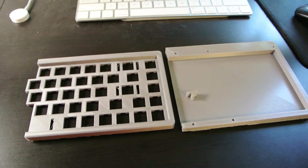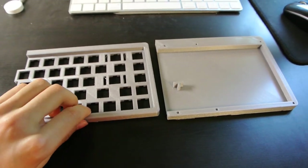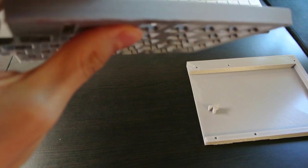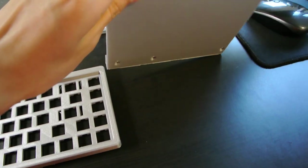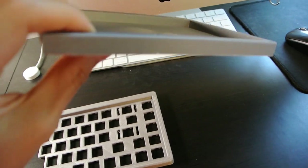Hey everyone, welcome back to another 660 building video. As you can see, I finished printing the other half of the keyboard. This time I printed it with a brim and there was basically no warping whatsoever and the bottom is basically completely flat. So I'm really happy with how this turned out. There's still some residue from the brim on the edges so I might sand that down later on.